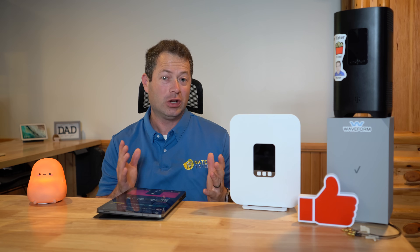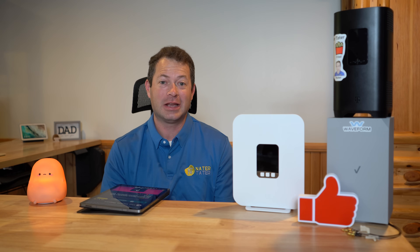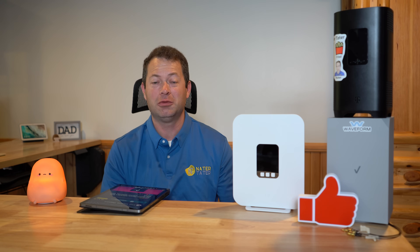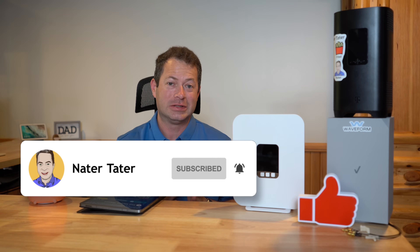But let's go into what is good about the gateway itself. For those new to the channel, this is Nate and this is the Nader Taylor channel. I do encourage you to hit that like button on the video down below, and also consider subscribing to my channel if you want to see more stuff like this and support the channel.